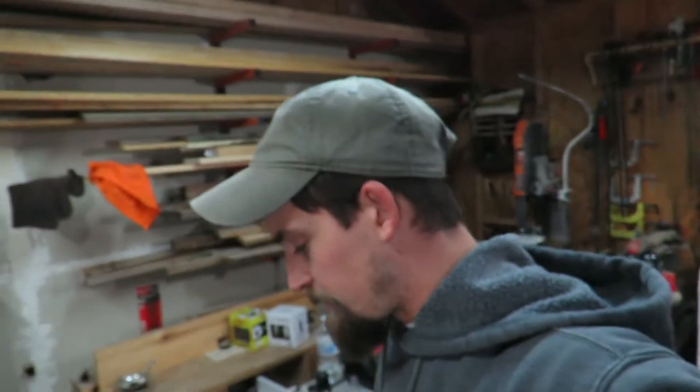Hey guys, welcome back out here to the shop. Today we're going to be working on that Predator 4000 generator again. The other day I went ahead and got the carburetor put on, and we were still having some fuel issues. The little petcock, the quarter-turn valve, was really gummed up. I was able to crank it and give it a few pulls and it would start, but it would not stay running.